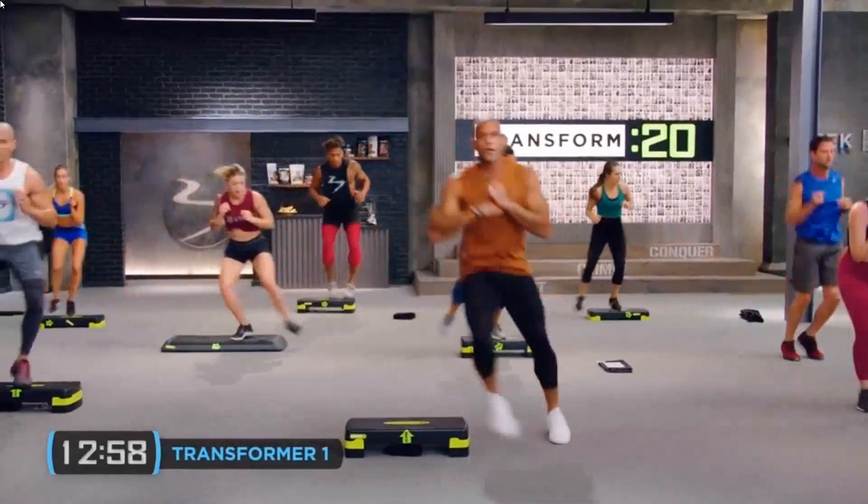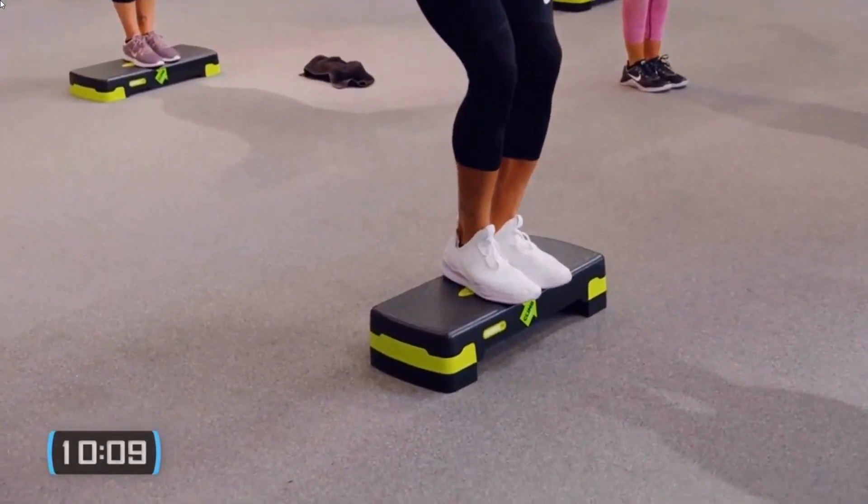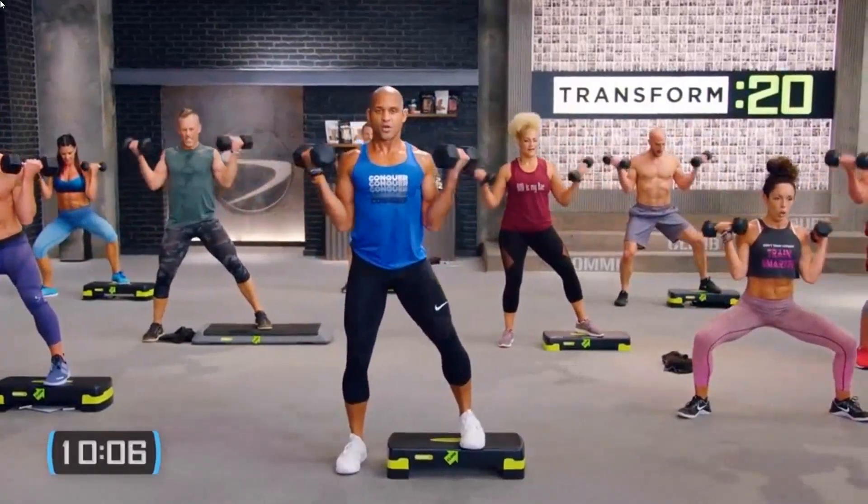What I didn't like about Transform 20 — and these are only small points. If you are doing this program at home, you are going to need a little bit more space than the average Beachbody program, as some moves involve you travelling from one side of the stepper all the way to the other. During the workout I had to constantly keep changing the rotation of the stepper just to get the moves in. You also get additional bonus workouts with this program, and you do these with weights. They're so good and demanding and challenging — I just wish these were part of the normal program on a day-to-day basis, instead of being left as an optional extra.